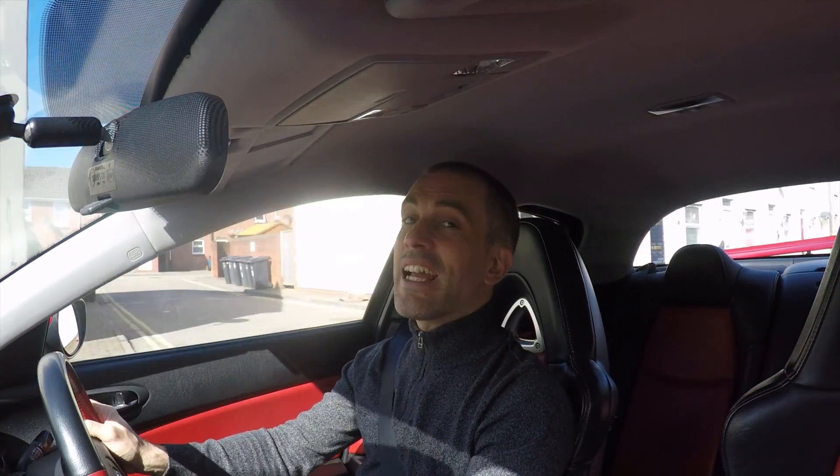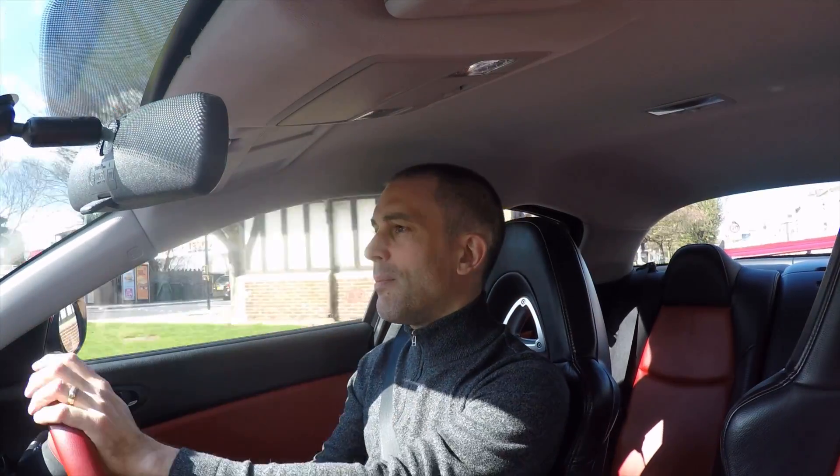I'll show you some donuts later because it just goes round in circles. Second gear is probably where it's at driving-wise. First gear is a little bit undrivable, to be honest, because the torque just spins the wheels up. And you go off like a rocket, and then you run out of speed.